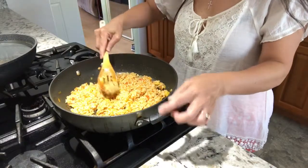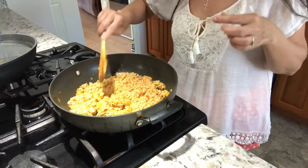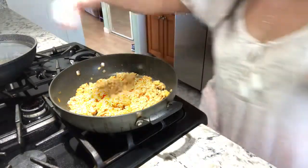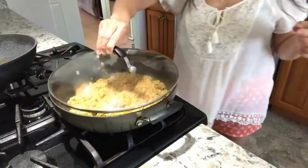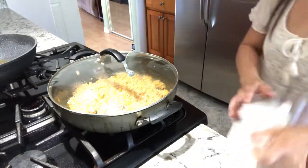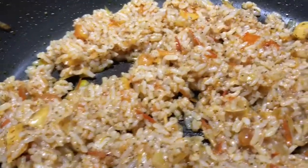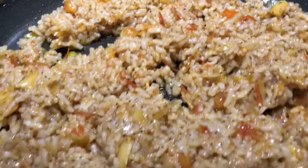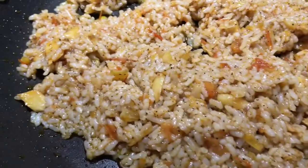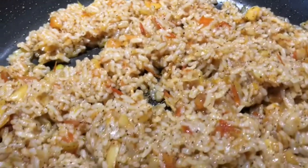Let me taste it to see if it's enough. Yeah, that's sour enough. So now let's simmer it. Okay, it's already simmering — we'll just wait a while. This is what it looks like close up: burong nasi, or fermented rice. Almost done.